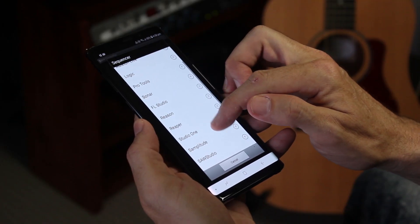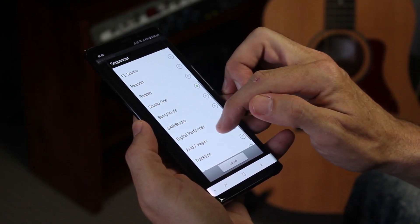Now there are some which are specific for the DAW that you're using, but I've used TouchDAW with Pro Tools, with Cubase, with Logic, and I'm now using it with Studio One — works awesomely. There's a whole list of compatible DAWs, but make sure you find one which is compatible with the DAW you're using, and if you swap from one DAW to another, then get one which works with a few.